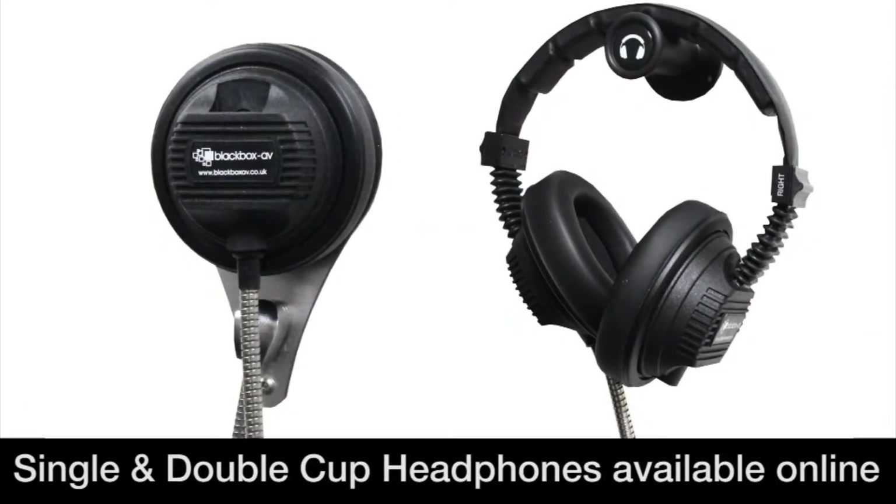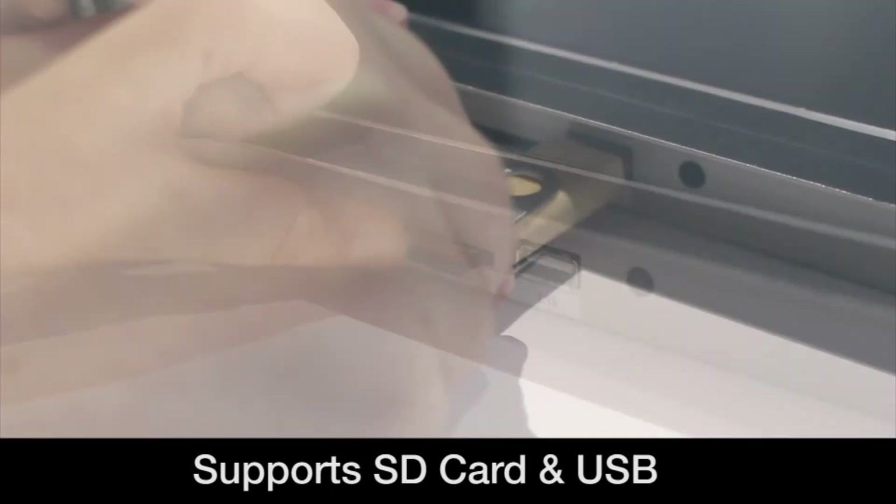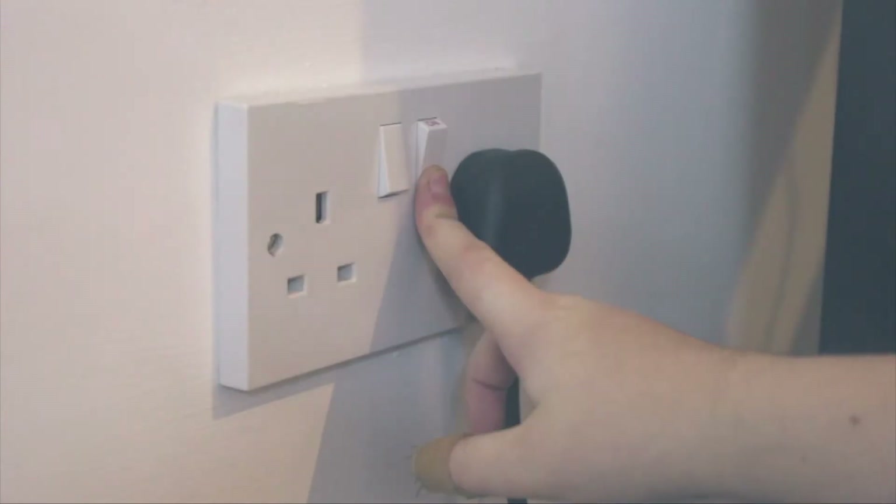For particular model specifications, you can view the pages for each product on our online shop. The inbuilt player accesses content stored on a SD card or a USB stick and is powered by a standard 3-pin plug.